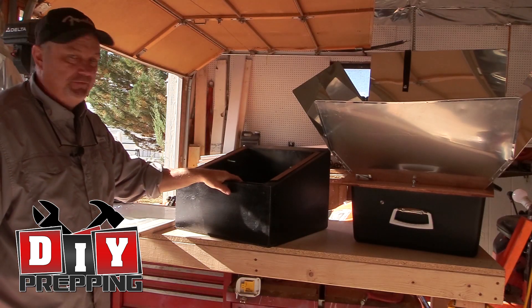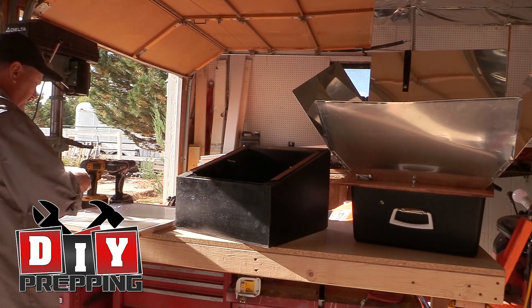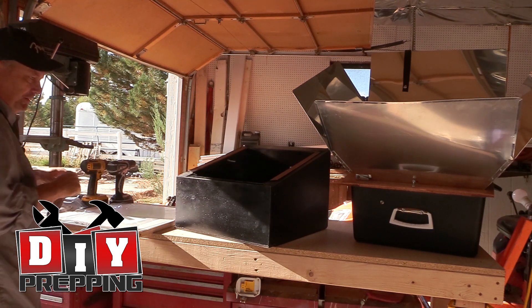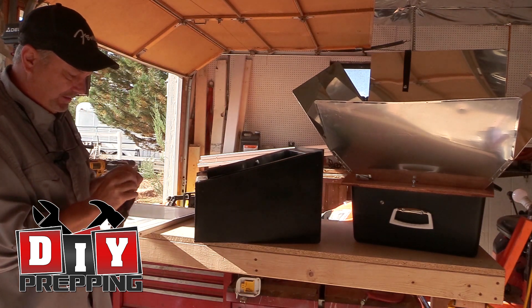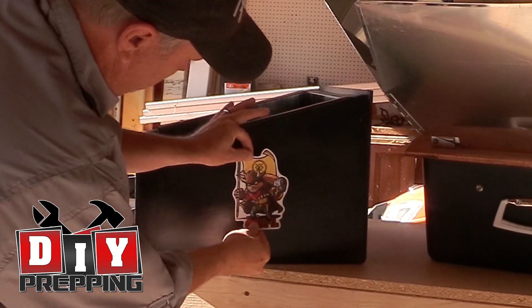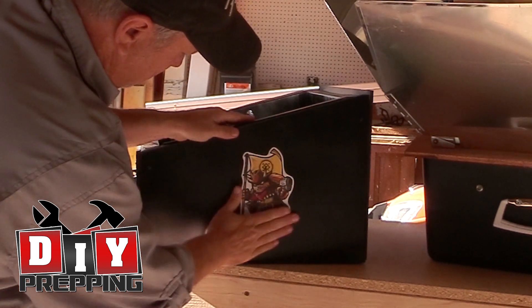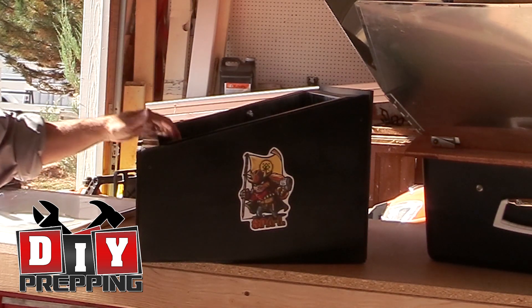And that's basically it for this video, other than one more thing — I want to put my own personal branding on the solar oven. So I'm going to grab one of my stickers, my Apocalypse Squirrel, and put that right in the middle. And there we've got our survivalist prepper solar oven.